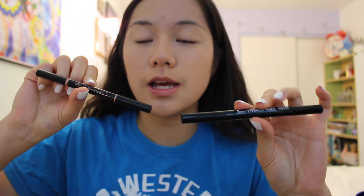Now I'm going to be doing my eyebrows. I'm going to be using both the Perfect Eyebrow Pencil by Absolute New York as well as the Anastasia Beverly Hills Brow Wiz. Using the Absolute New York eyebrow pencil, I'm going to be shaping my eyebrows, and then using the Anastasia Beverly Hills, I'm going to fill them in.